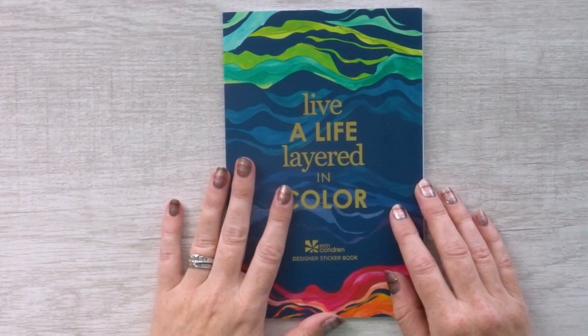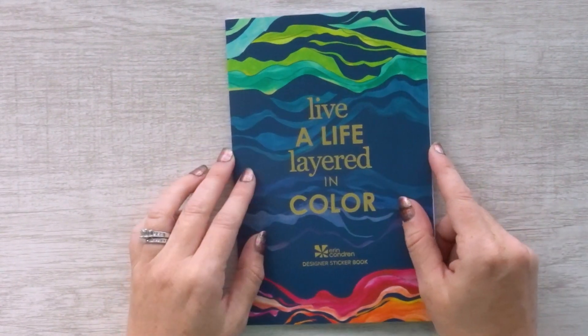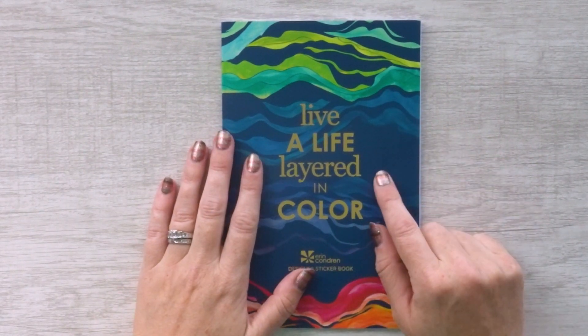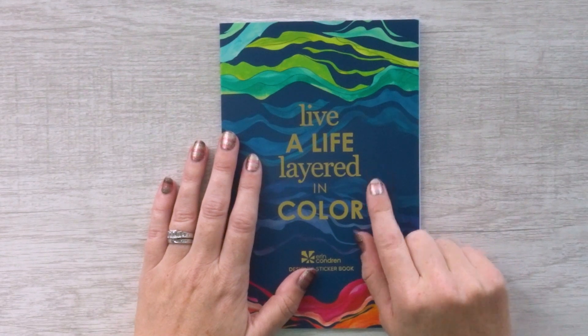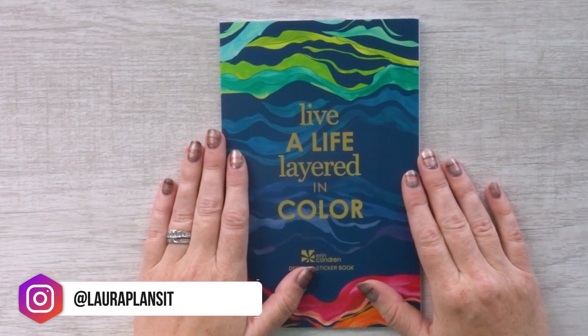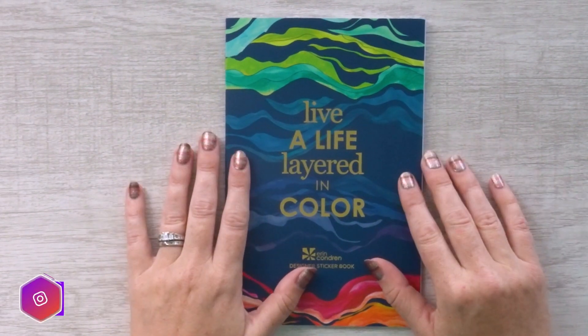I hope you liked this video. If you do, please go ahead and give it a like. If you'd like to see more product walkthroughs for the new Layers design and the new Erin Condren 2021 releases, don't forget to subscribe to my channel — I've got a lot of videos coming out. Tap that bell to turn on notifications so you won't miss a single one. And as always, for behind-the-scenes sneak peeks, head over to my Instagram at Laura Plans It. Thanks so much for watching.